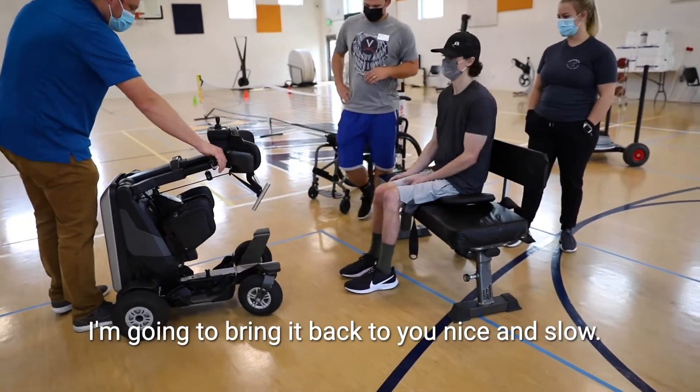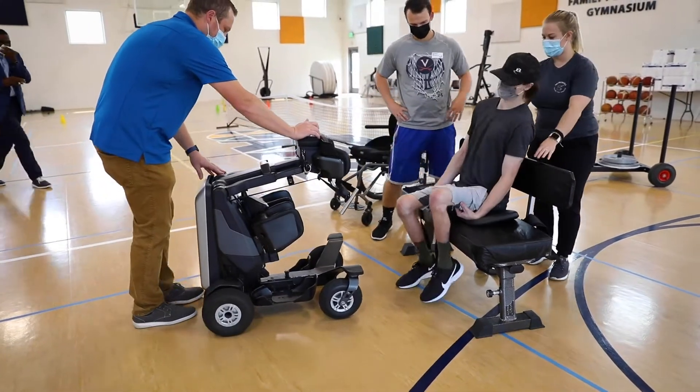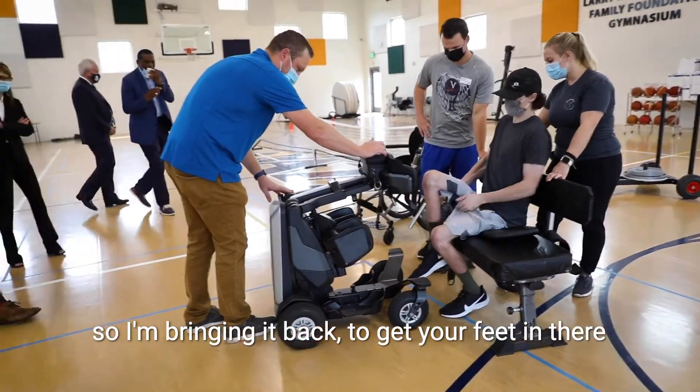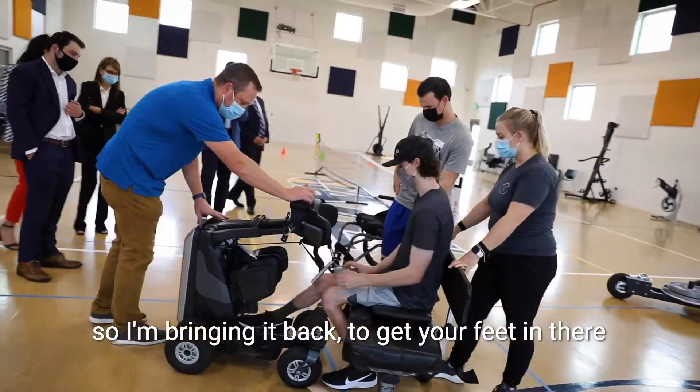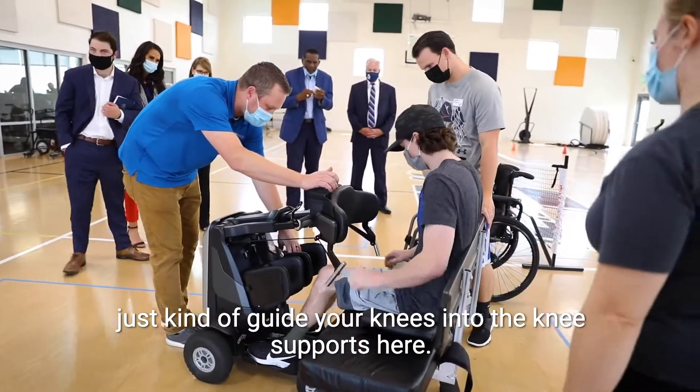So I'm going to bring it back to you nice and slow. As I bring it back, you just want to get your feet in there, a little bit nice and slow, and then just kind of guide your knees into the knee supports here.